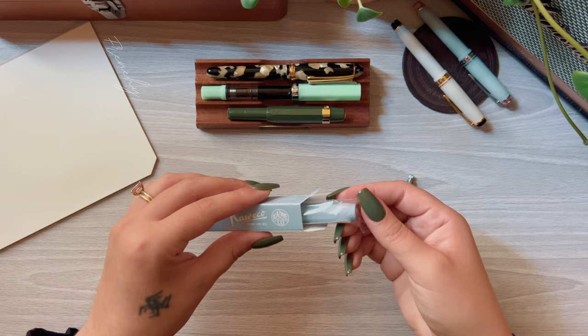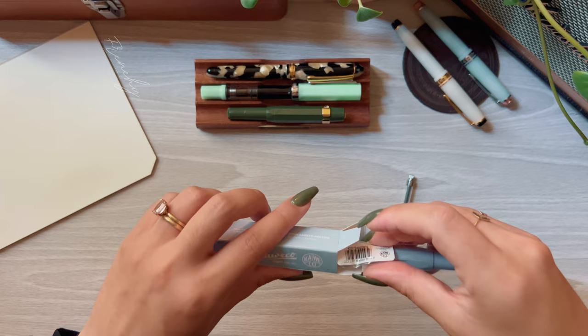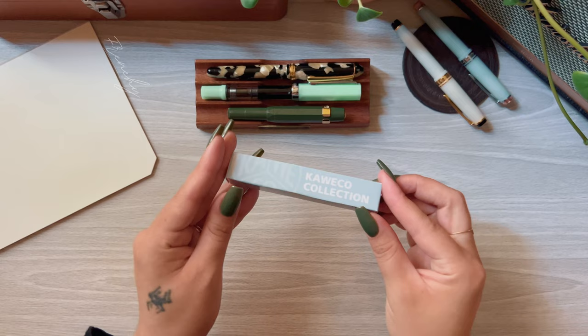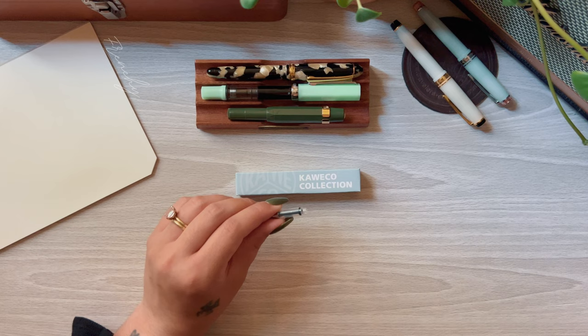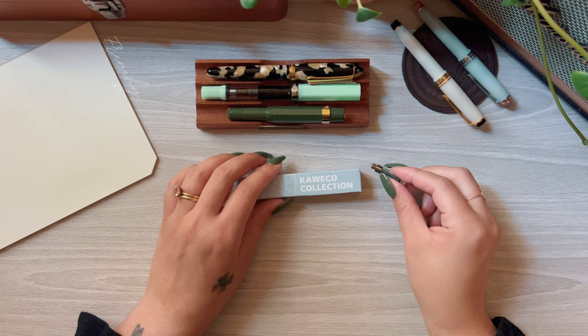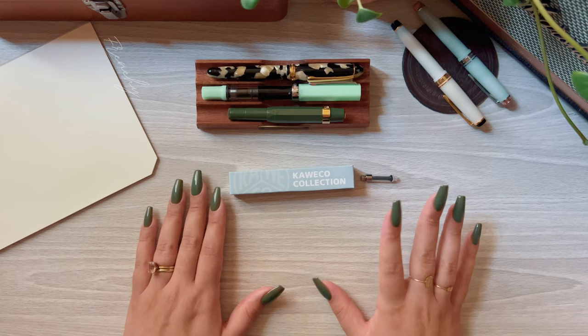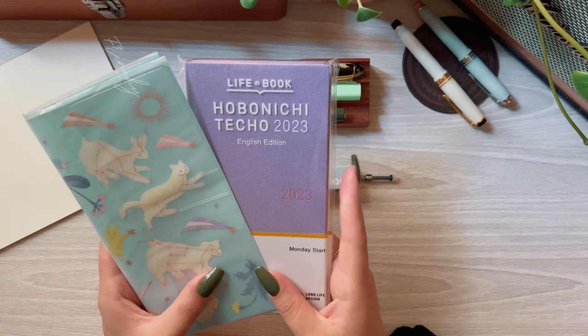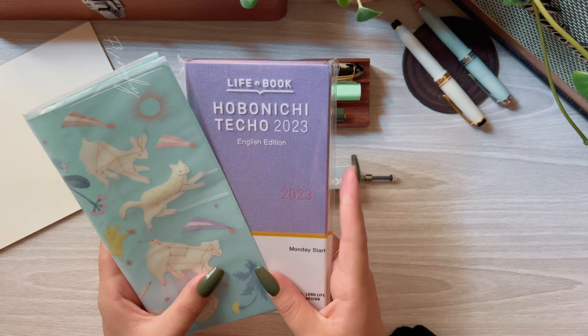I really love this blue color — it's a nice color that'll go with anything. I'll be sending a brand new converter and some ink samples along with this pen. To enter the giveaway, it's the same as the last video: like this video, be subscribed to both my channel and my Instagram, and comment the answer to the question, which is: what is your dream fountain pen? Also, today is the last day to enter the Hobonichi Weeks and cover giveaway — I'll link that video in the cards and description below, along with the details of this Kaweco pen giveaway.